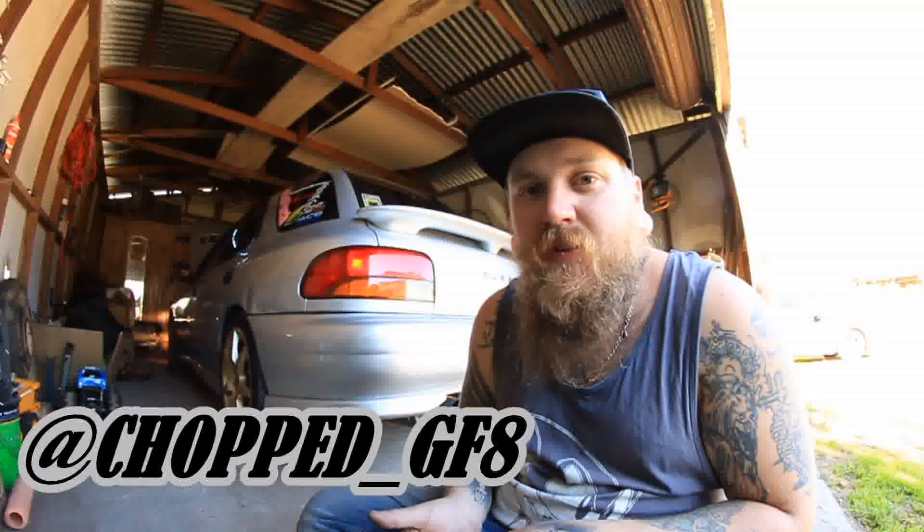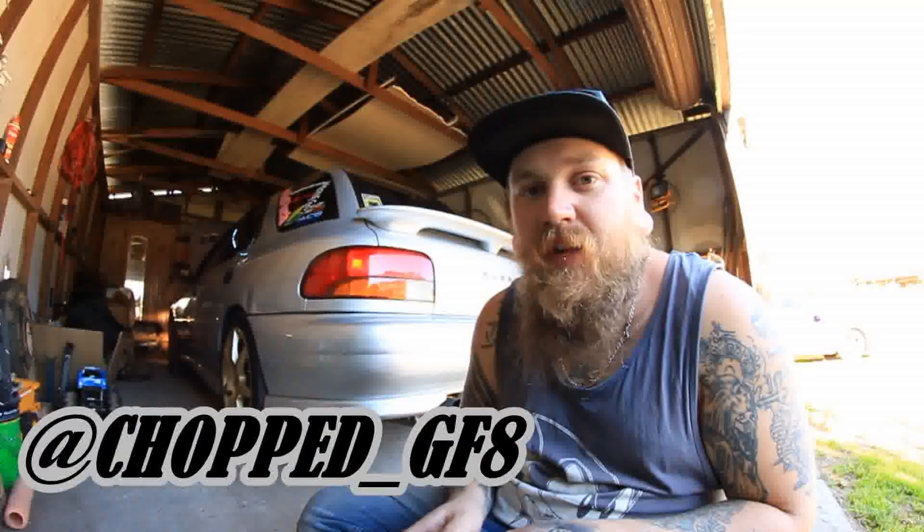So there you have it — a cheap, easy DIY mod for under $10 on how to convert your license plate lights to LED. If you want to keep updated on the Project GF8 build, follow me on Instagram at Chopped underscore GF8 — I'll leave a link in the description below. Subscribe to my YouTube channel if you want to see more videos; I'll be putting them up most weekends.